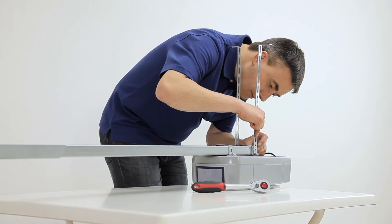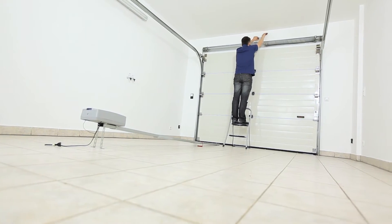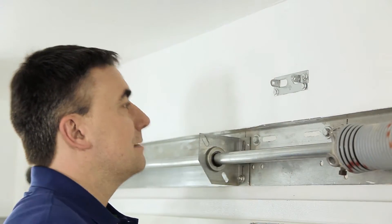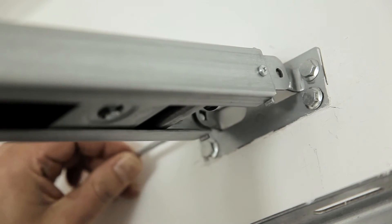Attach the hanging brackets and cut them to the required length. Now mount the header bracket. Attach the opener to the header bracket. It may help to deposit the opener in a somewhat elevated position for the time being.